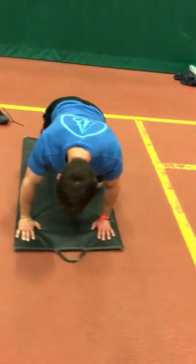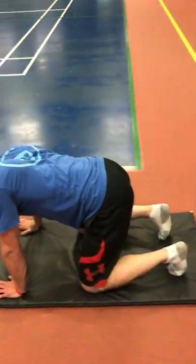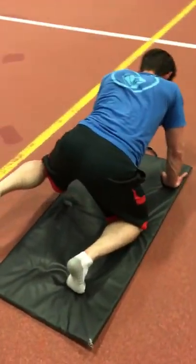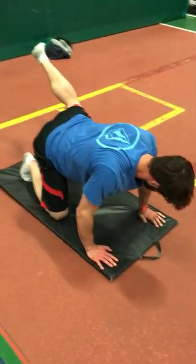He can probably feel his glutes firing on all cylinders here — lots of work being done in those areas. Time under tension is imperative to creating a change or stimulus of change in the body. We're removing crazy impact, so it's a great way to actively recover and improve even in intensive workouts.